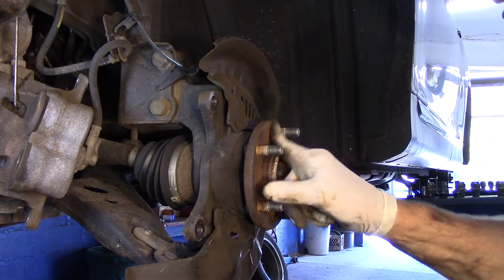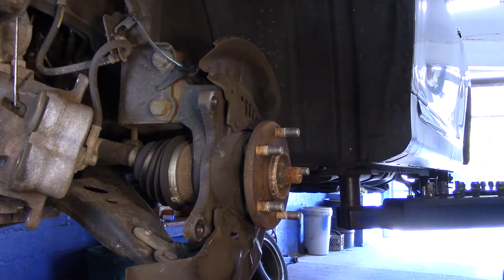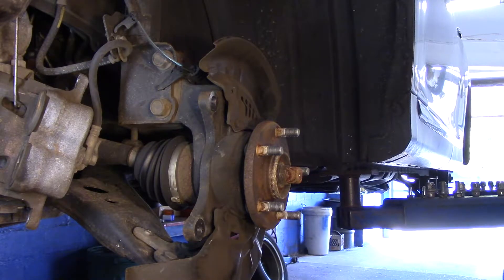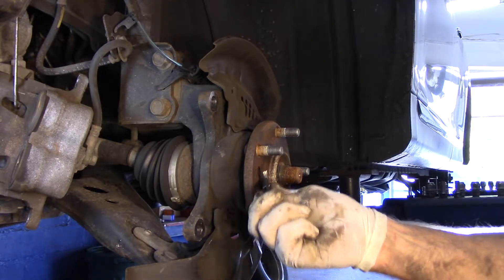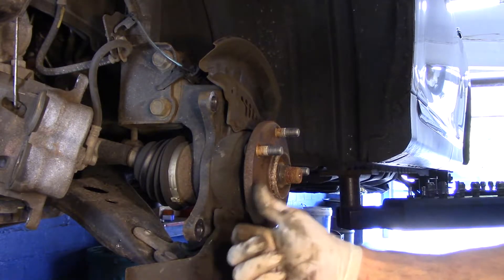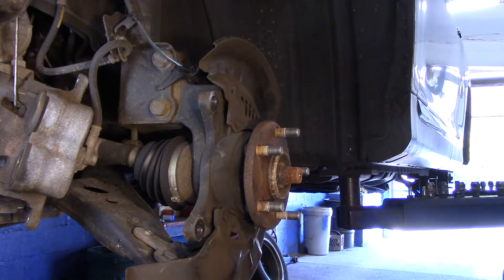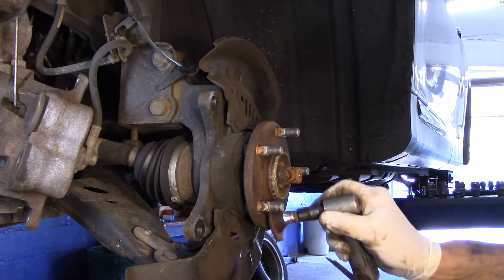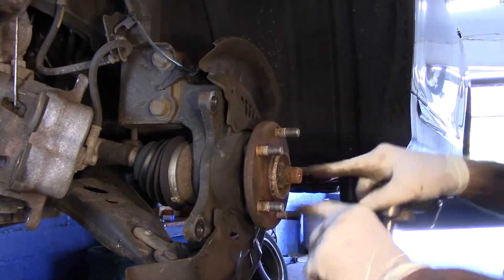Now this hub has actually got a significant amount of rust, so we're going to clean this up before we go any further. There are different ways to do that — you can get in here with a scraper to get all that rust off, you can use sandpaper or emery cloth, you can use a gasket scraper, or you can use a disc like this to clean up all of that rust so it's nice and clean.